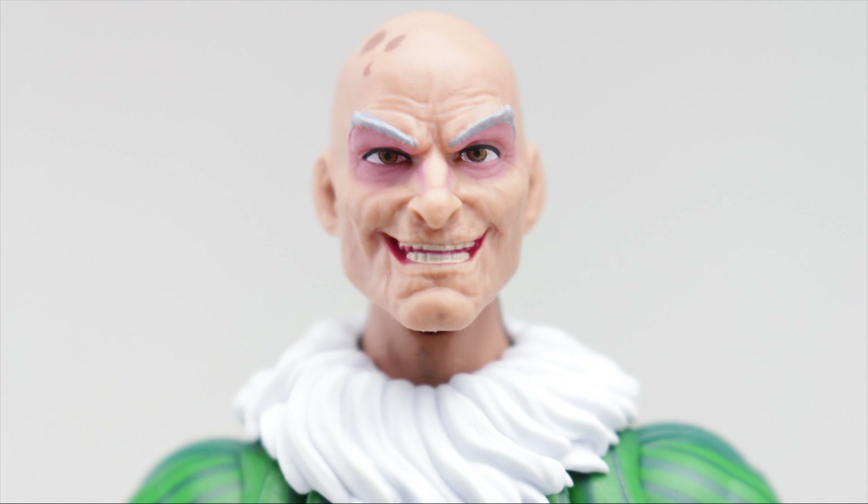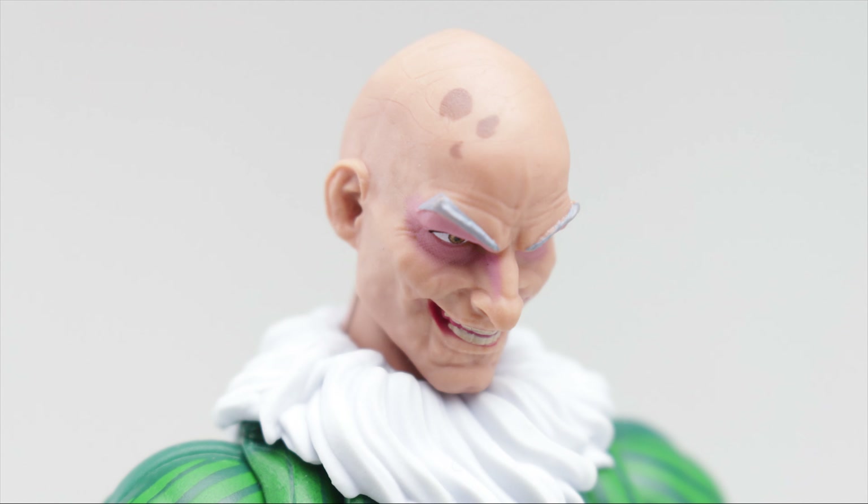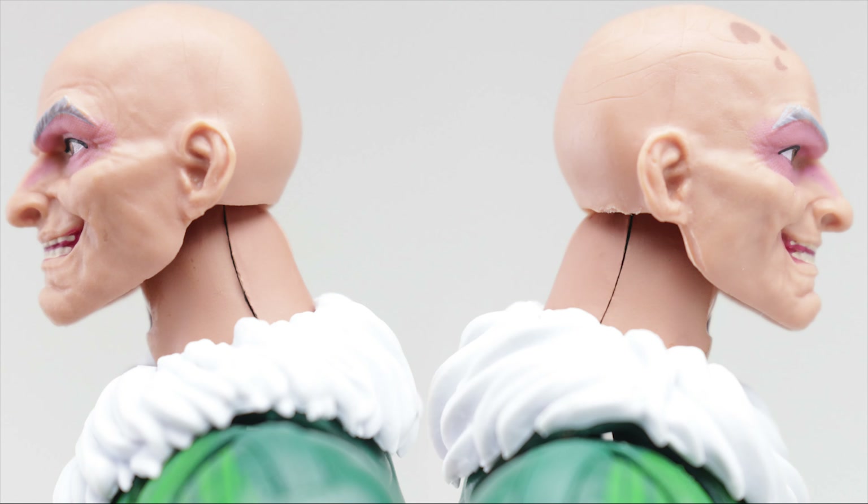Toomes has a cartoonishly evil grin, big doughy eyes, and the same pinkish hue found on the other head sculpt. The teeth are painted fairly clean, and the paint overall is clean with no extra marks. There are some nice old person line details subtly placed around the mouth and cheek sections, and some dark aged spots along the right side of his head. Notably, his neck seems to have quite a prominent seam line where the figure is connected, which seems to be that way for a lot of people's figures.